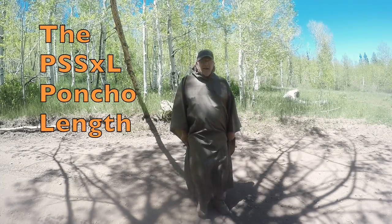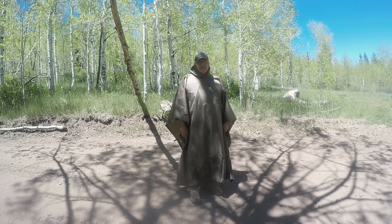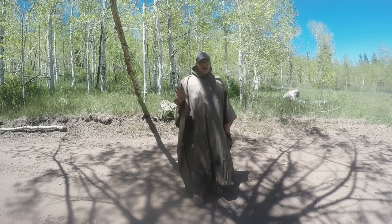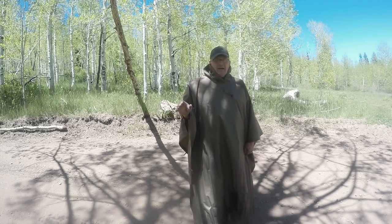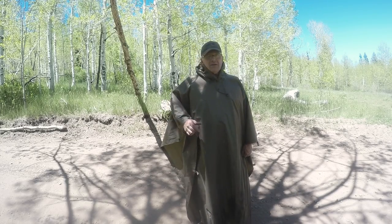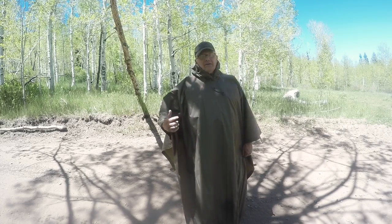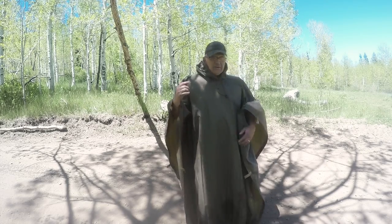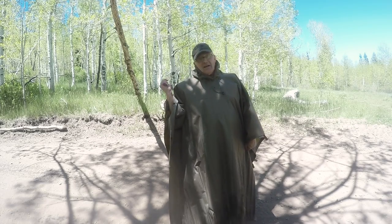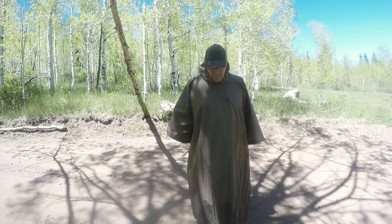This one I've got on now is the PSS-XL. This one is long in the front and in the back. Whereas the PSS-L was 42 inches shoulder to front and 54 inches shoulder to back, the PSS-XL is 54 inches from the shoulder down in the front and the same 54 inches from the shoulder down in the back. So this one is long both front and back.